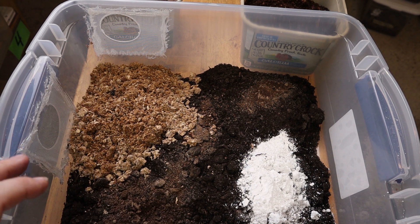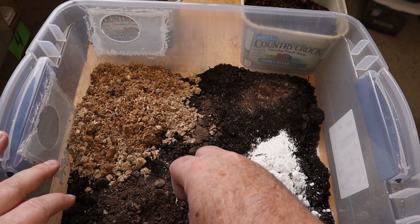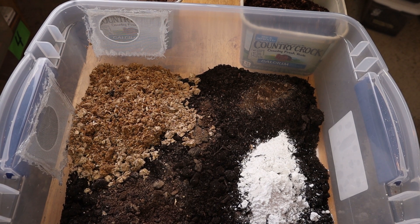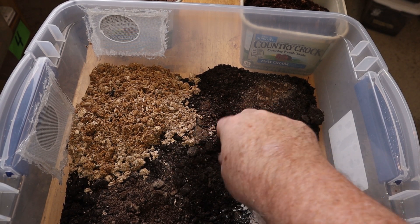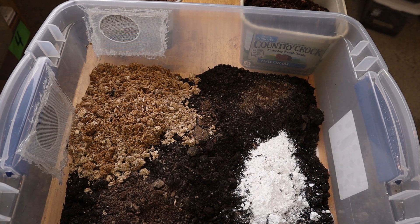For the substrate itself, I like to use worm castings. You can use dirt, but I feel like the worm castings adds a lot of natural ingredients to this whole substrate. I've been using the worm castings for about a year, year and a half, and it just seems to work perfectly. The measurements I use: about a cup of wood pellets, two tablespoons of calcium, a tablespoon and a half of lime, a half cup of orchid bark, and a half cup of the Zilla jungle mix for a 15-quart enclosure.